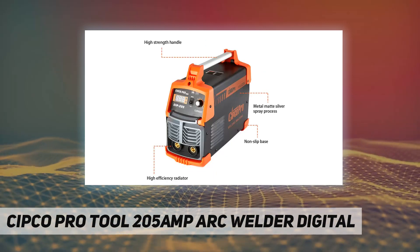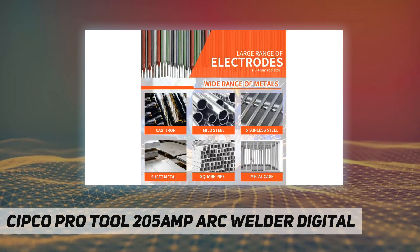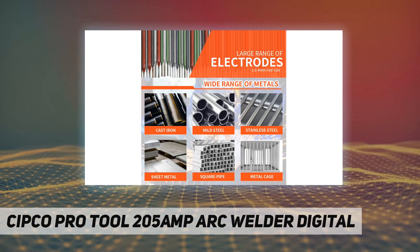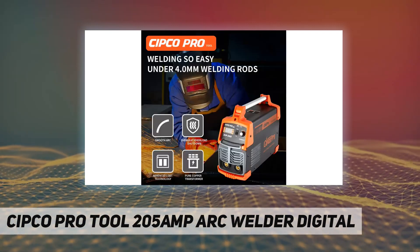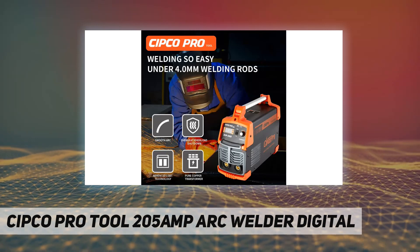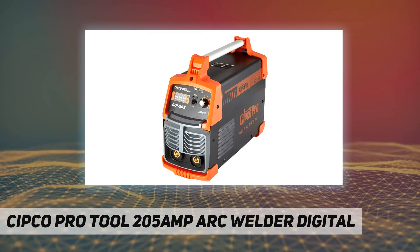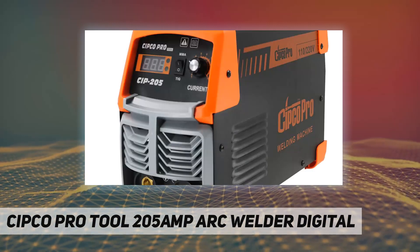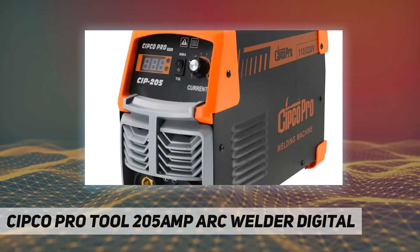Heavy duty cycle: 60%. Easy arc ignition, excellent formation of welding seam, small volume, and simple operation. Automatic compensation for voltage fluctuation, automatic temperature control, over-current protection, overload protection. Applicable to all generators.